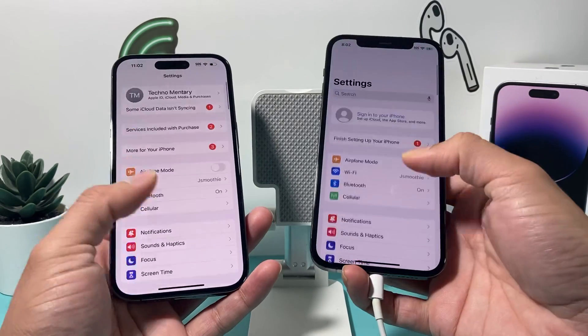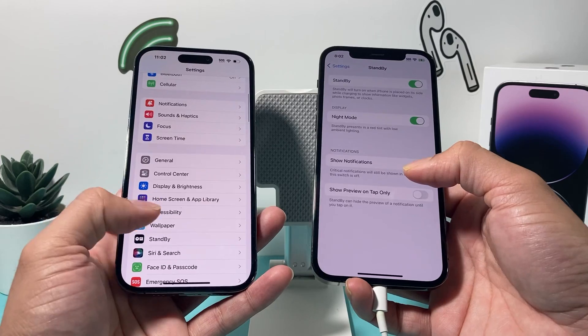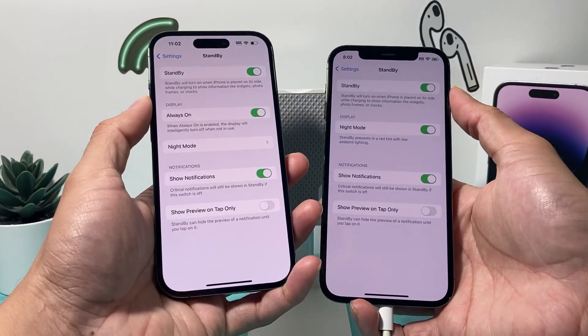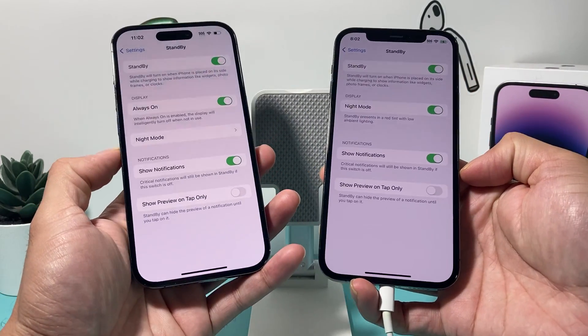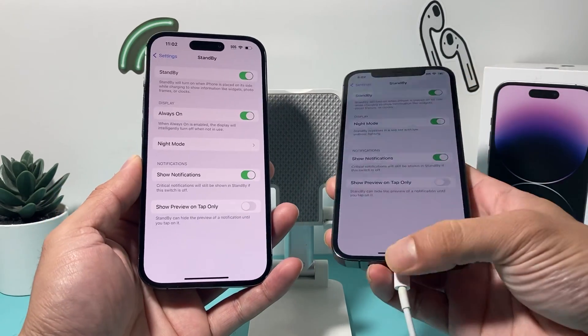The other thing about standby mode is that if you haven't turned it on, or have turned it off for some reason, you can go into Settings and make sure it's enabled. It's a new rollout feature and it should be on by default, but if it's not, you'll want to enable it there.